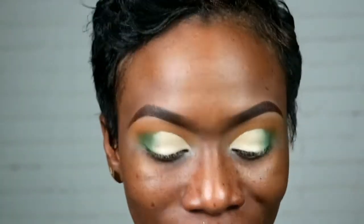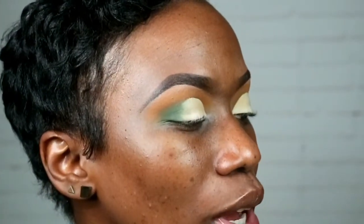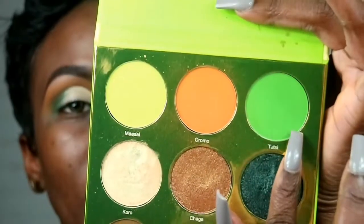I went ahead and cut the crease — if it looks a little wonky, such is life. I cut the crease with the same concealer used as the base, and now I'm gonna go in with this shade here, which is called Tootsie.